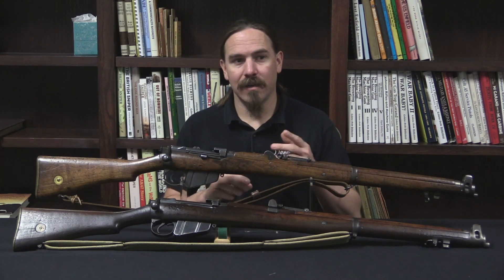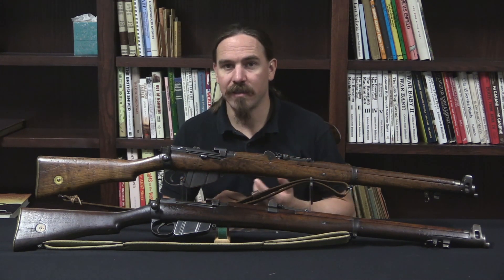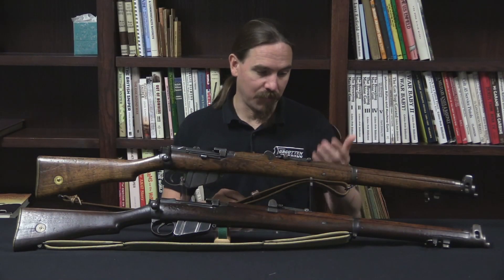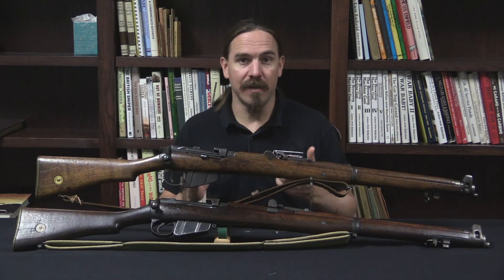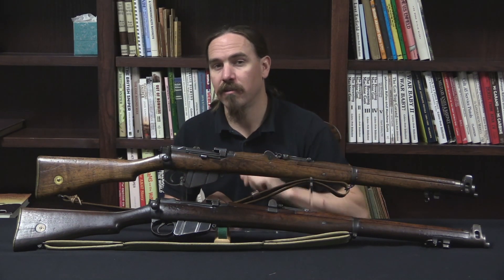Here in the US, those rifles — the ERs and the CRs — stayed in Irish military use through the 1950s. They were ultimately surplused in the late 50s, and in the early 1960s they were bought up and brought to the US by one of the arms importers — I think it was Inter Arms, but I'm not sure about that. Anyway, 4,105 of these Irish Mark 1 3 Star rifles came into the US, and that's far and away the predominant type of Mark 1 3 Star that we have today.